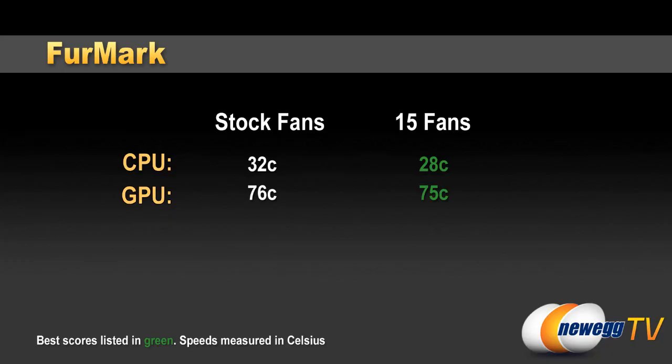Next in line is our Furmark GPU test, and this really just puts a maximum load on the GPU. Here you can see that, as compared to the Linux test, our GPU temperature got a lot higher. We saw 76 degrees Celsius on our GPU with the stock fans and 75 degrees Celsius with 15 fans — really just a minor difference. So we're not getting a whole lot of improvement with maximum fans on the Landboy Air when running Furmark. For CPU temperature during that test, it stayed a good amount warmer with stock fans: 32°C compared to 28°C with all 15 installed.